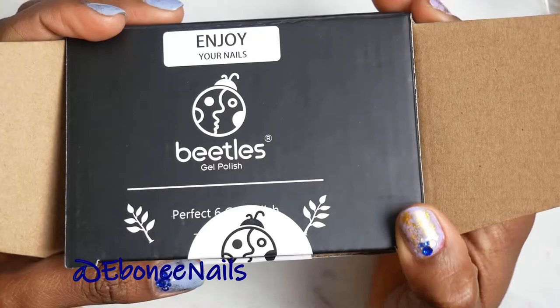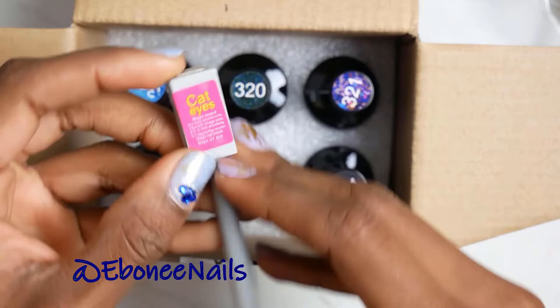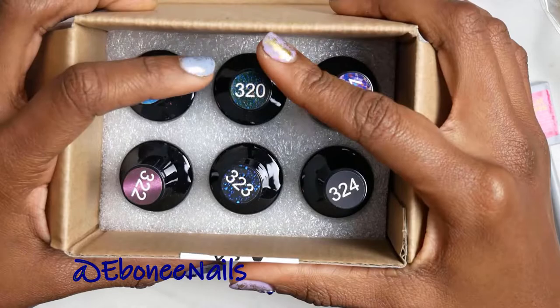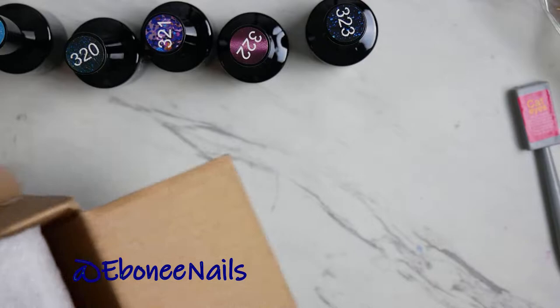What's up y'all, back with another video. This one is Beetles gel polish — this is another collection, the Milky Way. This one comes with a magnet because it also has a cat eye effect, it has color change, and it also has a glitter topper. I'm about to swatch each one in order.